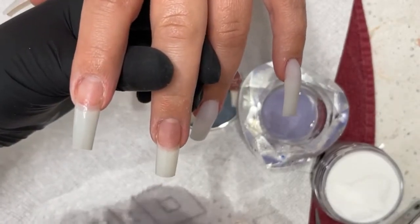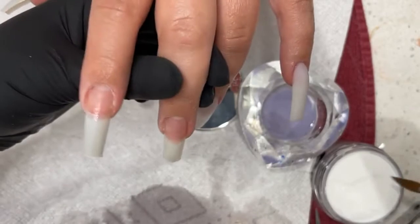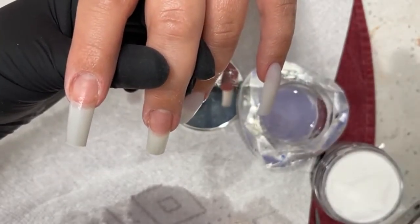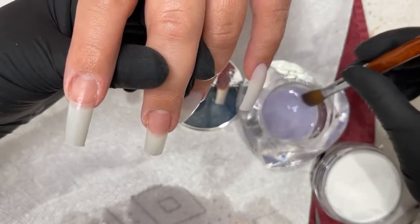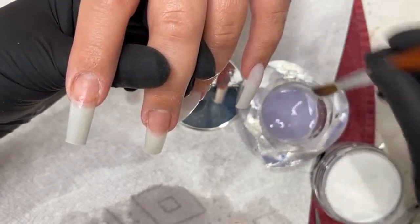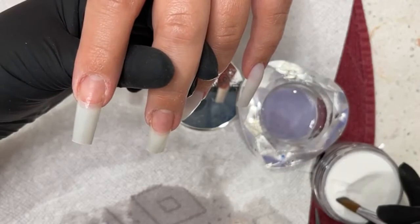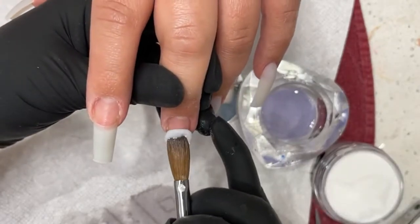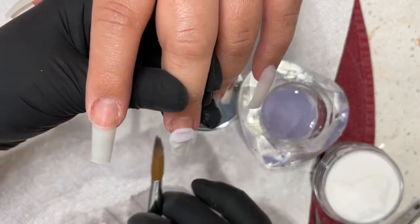The tips are the natural tips — they're slightly curved. The color is Chisel 121, which is their milky white.